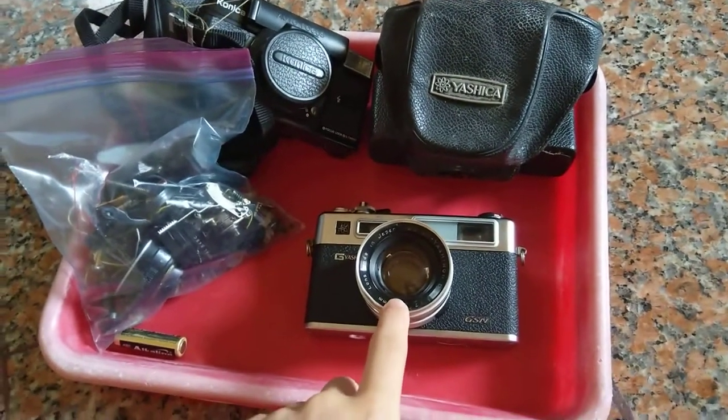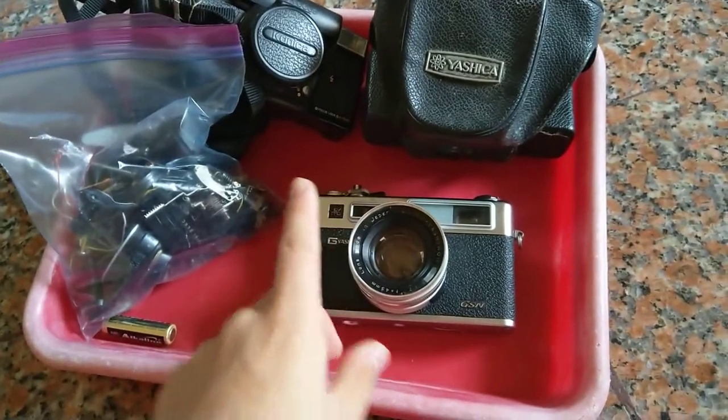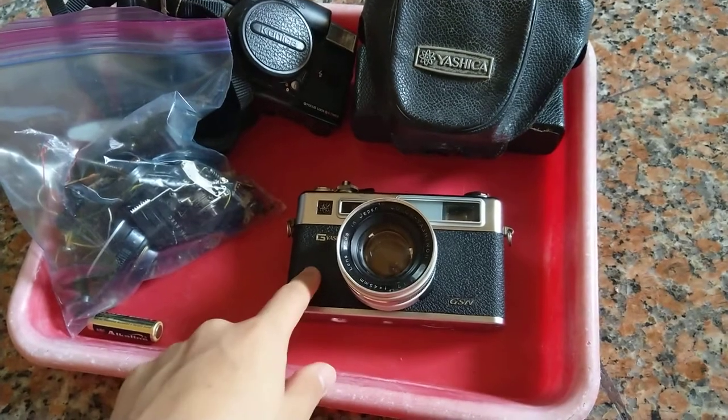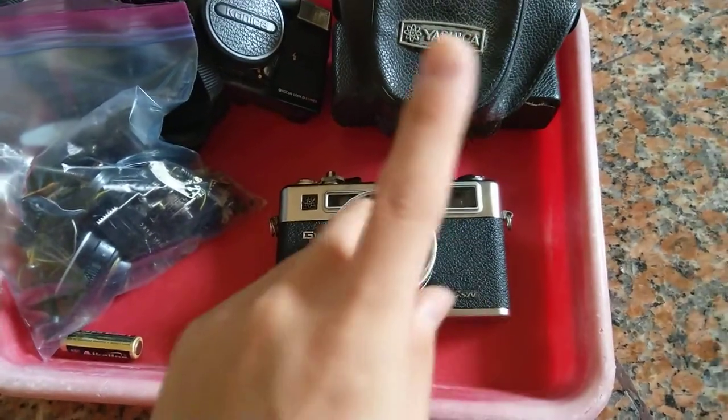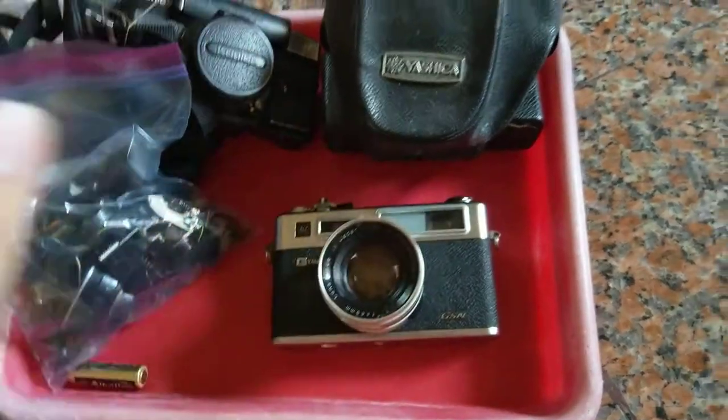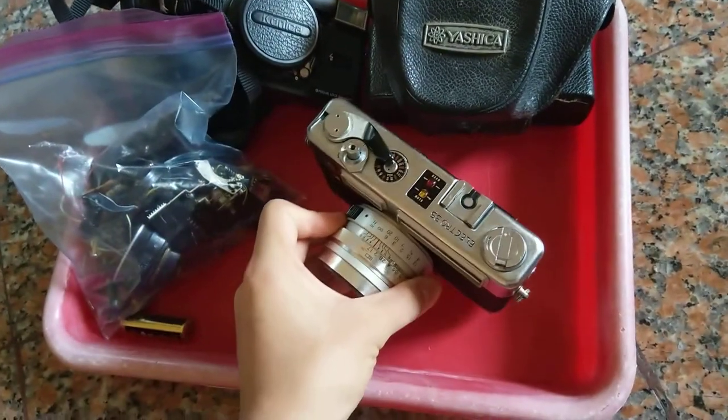Hello and welcome back everyone, I'm Kevin from Kevin FMC. What I have here is a Yashica GSN, which one of you viewers suggested I adapt.